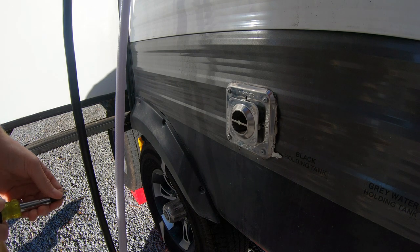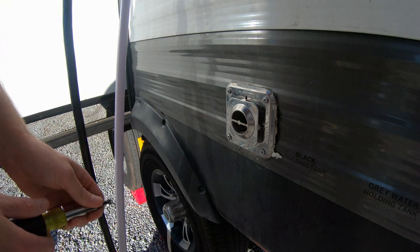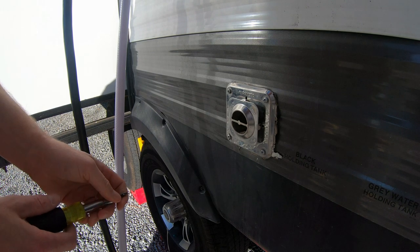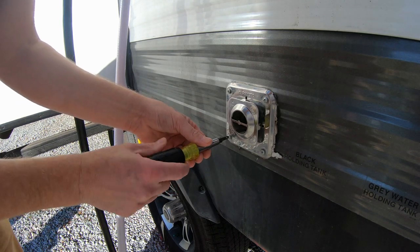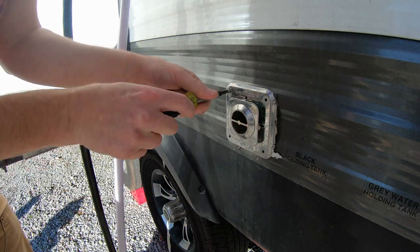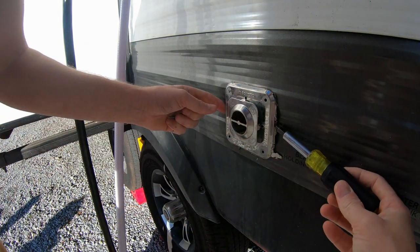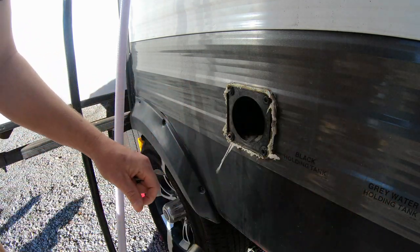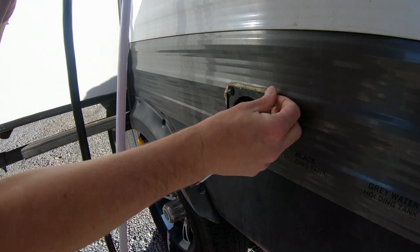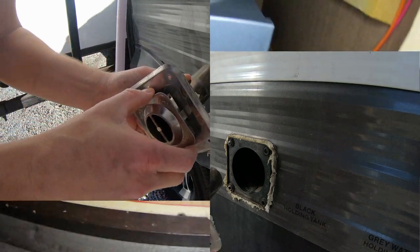Now I'm going to remove the exhaust port from the side of the trailer. You don't necessarily have to do this, but trying to line it back up when you put it back together makes it easier to just do it now. It's just these four screws here, then take a flathead and pry it off. The seal and all the goo kind of stays on there, so I'm not too terribly worried about that.